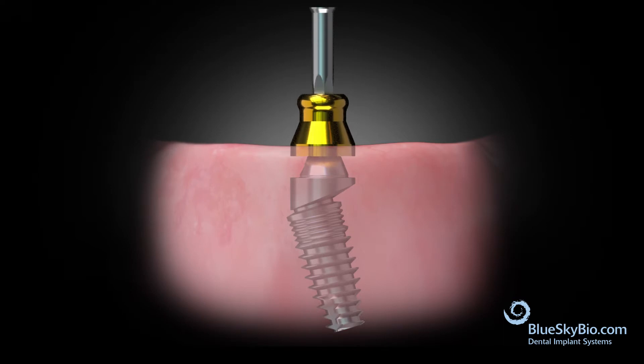Use the hex driver to place the male overdenture component onto the top of the multi-unit abutment and torque it to 15 N.